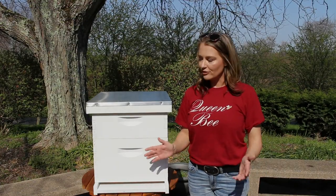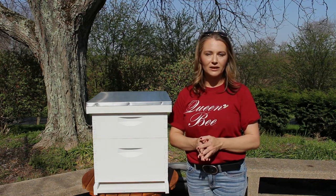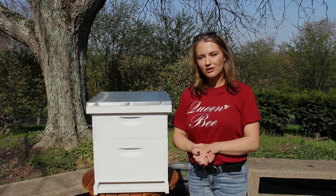So guys, that is essentially an overview of the Langstroth beehive. If you have any questions or comments, please be sure to leave them down in the comment section below. Thank you for watching and have a blessed day.